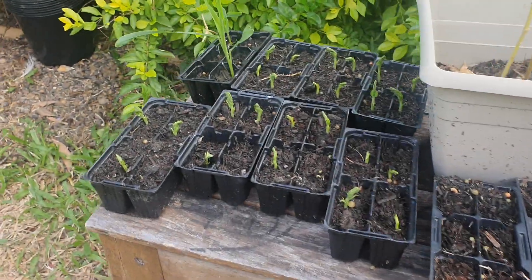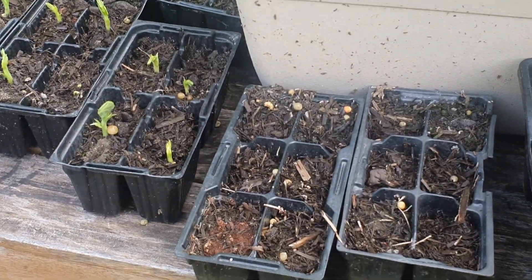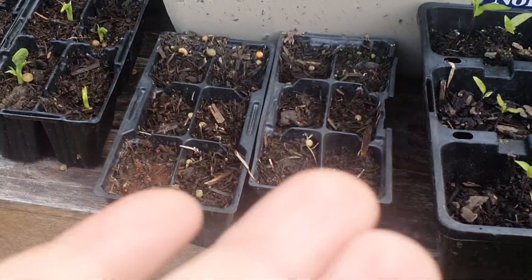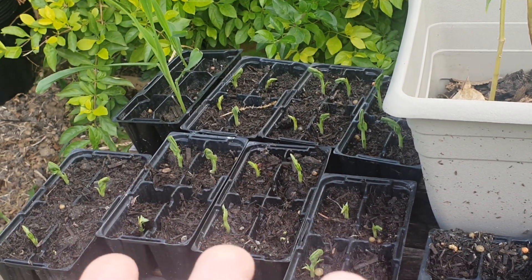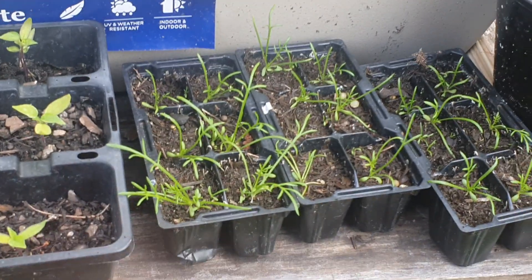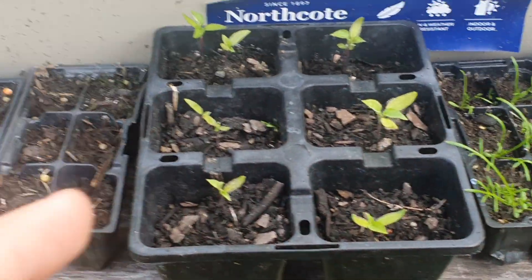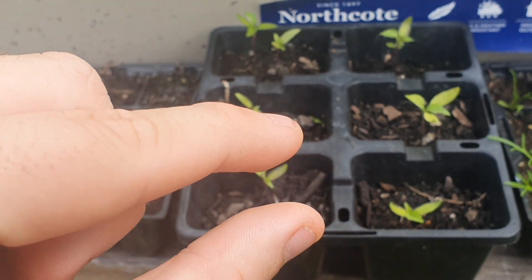Hey guys, it's Loki. I've started a little garden on a chair — a little bench — and it's growing pretty good. That's my little brother's corn; I planted corn but nothing happened. I planted it the longest ago. I've got 26 sprouted sugar snap peas, and I've got chamomile flowers sprouted good.